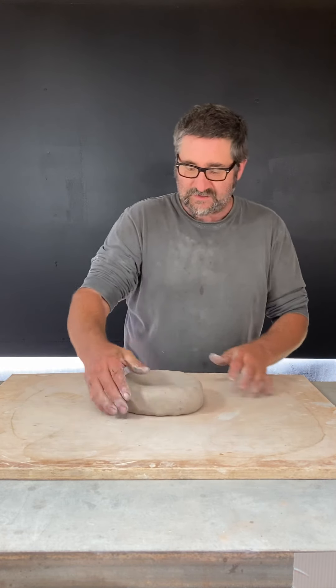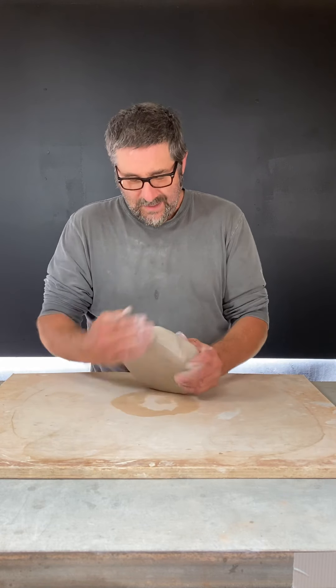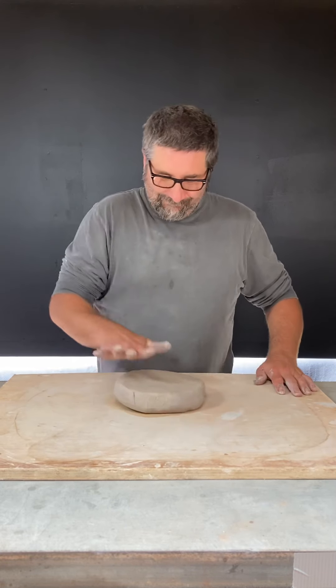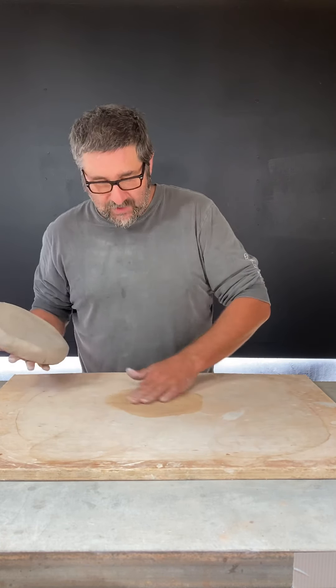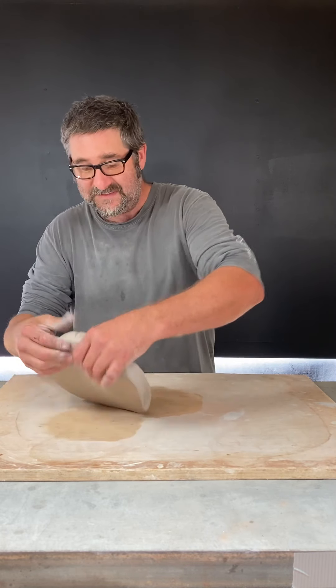Throwing it at an angle will start to stretch it — if I throw it straight down it's not going to stretch. I want to be careful not to go too far, and I also want to move my board around a little bit. You'll notice that spot on the board getting wet — the clay will want to stick there. Sometimes I'll even flip the board over.